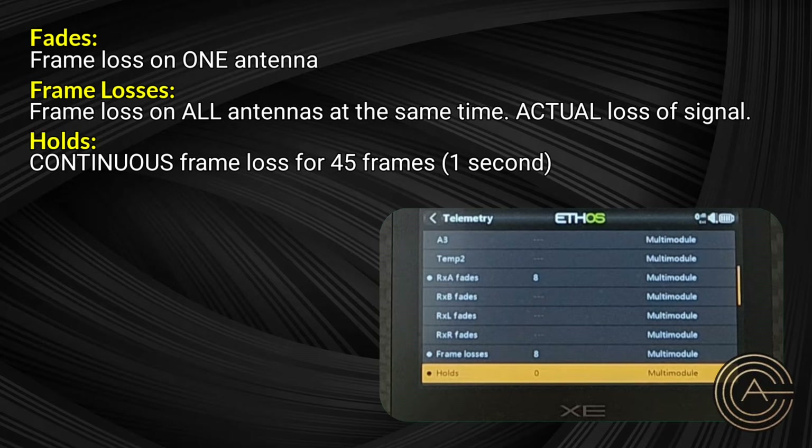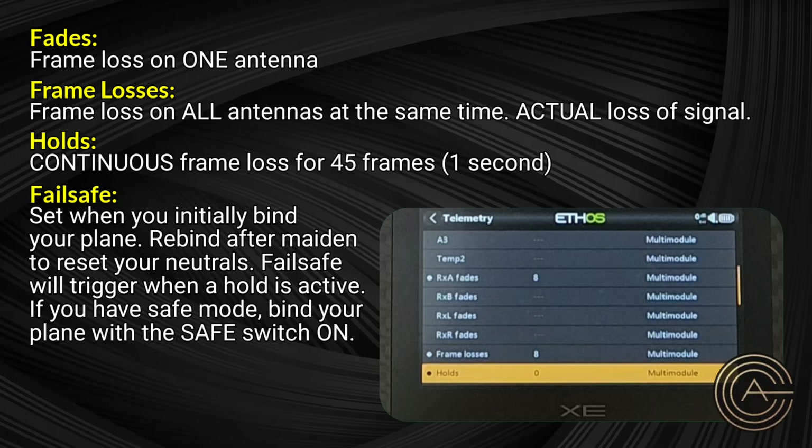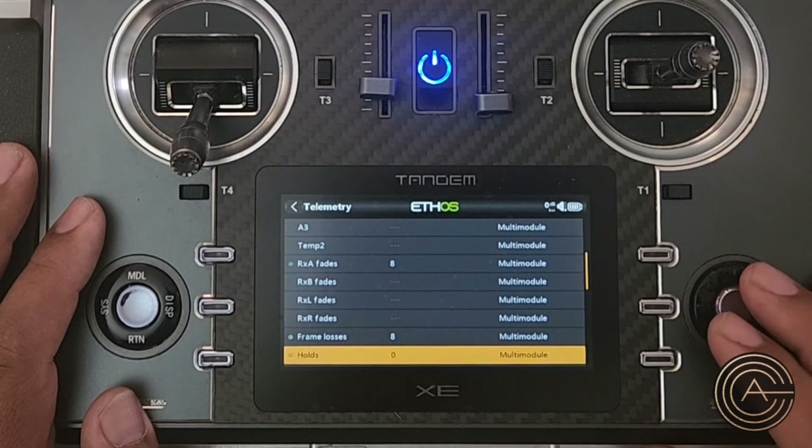One more important point: fail safe. When your plane goes into a hold condition, it goes into fail safe. Fail safe on Spectrum receivers is set when you bind your plane. So if your elevator and aileron trim is way off compared to when you first set up your plane and you had to do a lot of trimming, rebind your plane so you can reset your fail safe position.